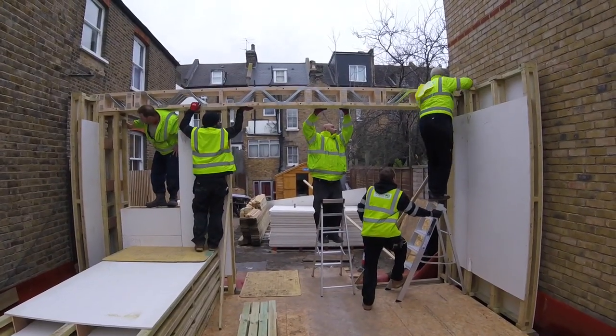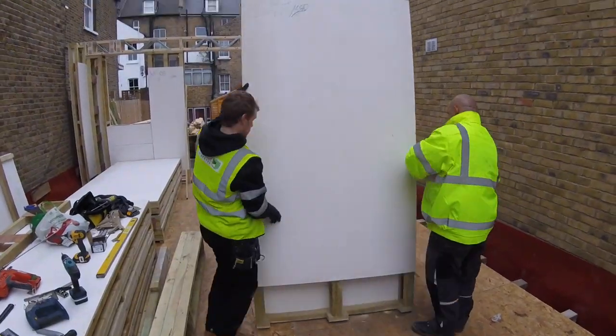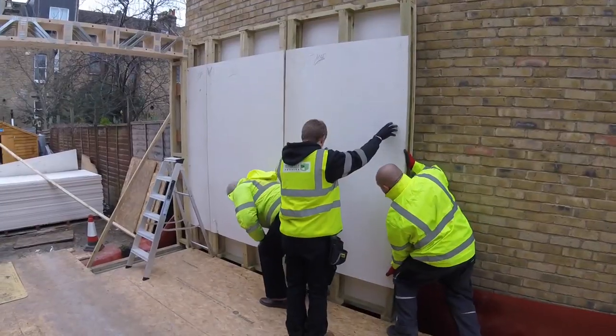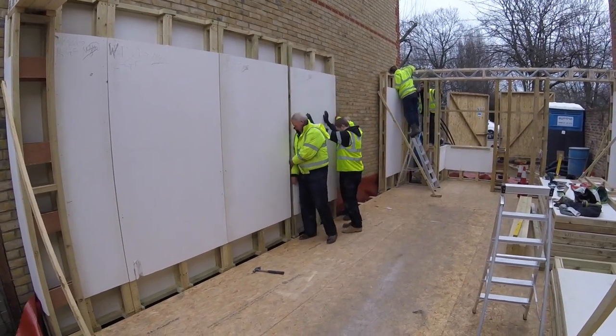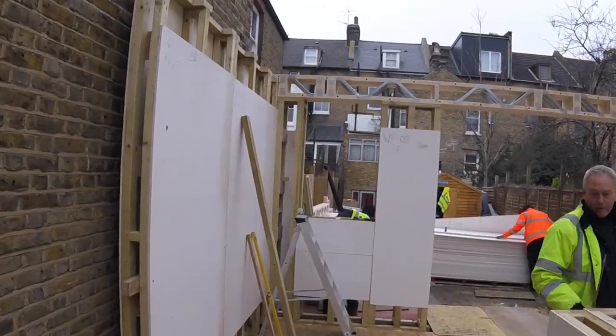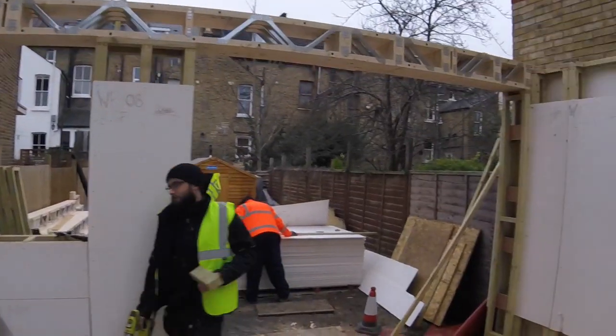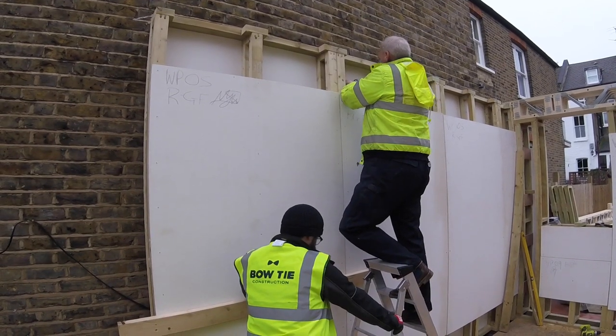This build was a first for BT Passive and Bowtie Construction, as two trees located at the site frontage on a busy road prevented a crane from being used for deliveries. All elements were produced at a size that could be unloaded and moved around the site by hand. For sites with no frontage or narrow access, the BT Passive system can even be supplied as raw materials, with the panels built on site.